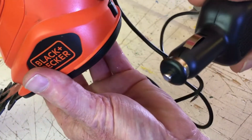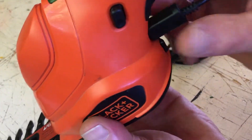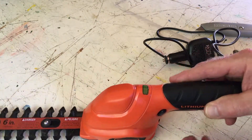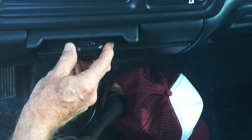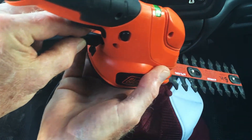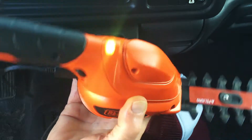I plugged it in — plugged it into the cigarette lighter — no green light. Turned it around, got a green light. I downloaded a PDF of the owner's manual for this model. It says that when it's charging, it will be a green light. When it's finished charging, it doesn't blink, it doesn't turn red — it just stays green as long as there's power to it. I did get the green light.